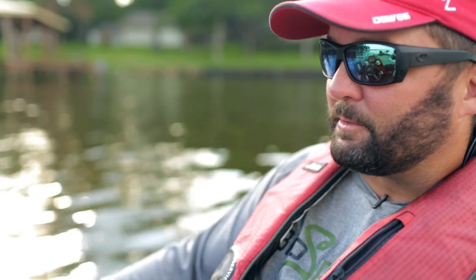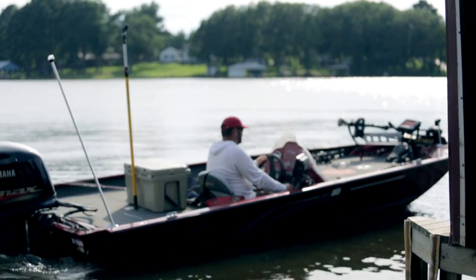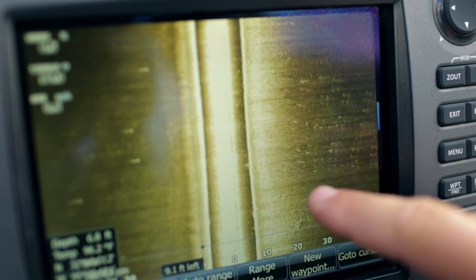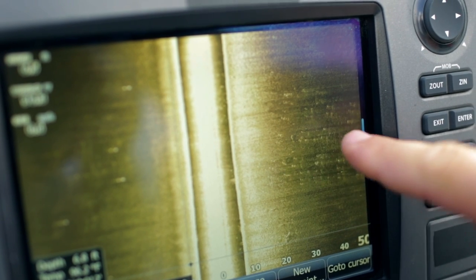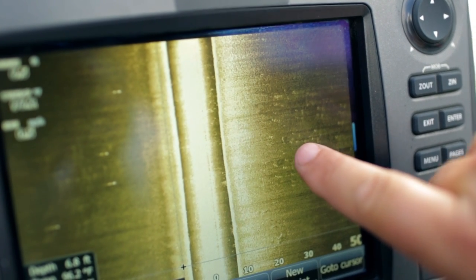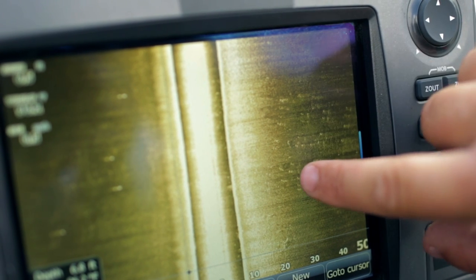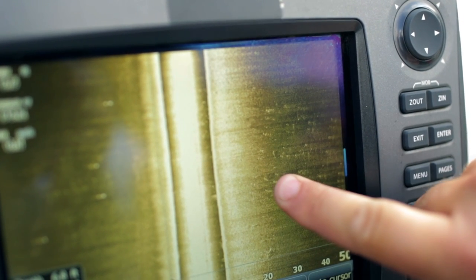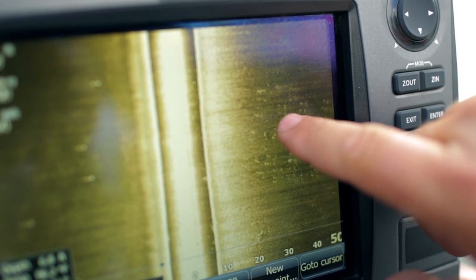Now we just went past a dock, and I like to scan docks as I go past them. Sometimes that's all I'll do is scan docks all day. On the side scan you can see all these little white spots — those are the posts from the dock and their shadows. Can you pick the fish out on these docks? You see this squiggly line with a shadow right behind it? That one's obviously either a fish or something up off the bottom, so I can pinpoint larger fish underneath these docks.